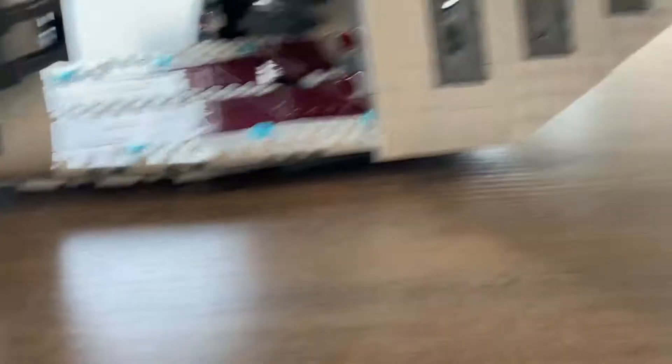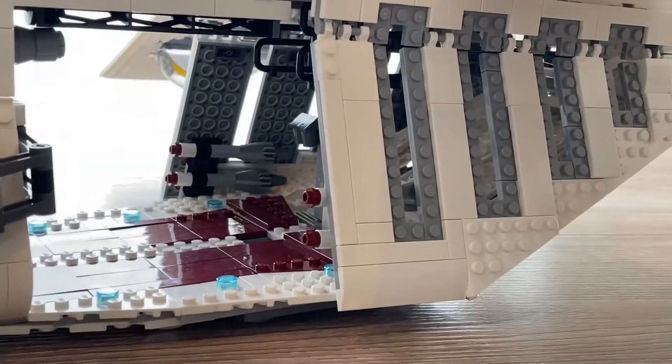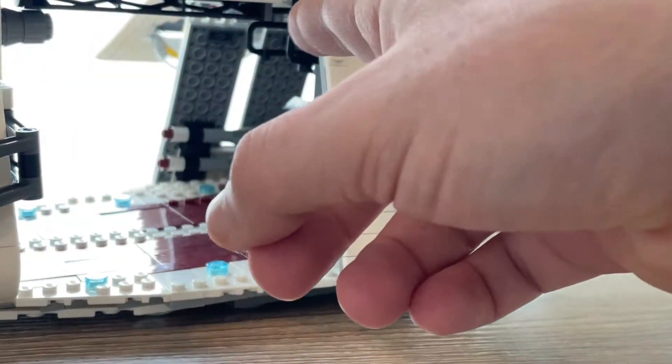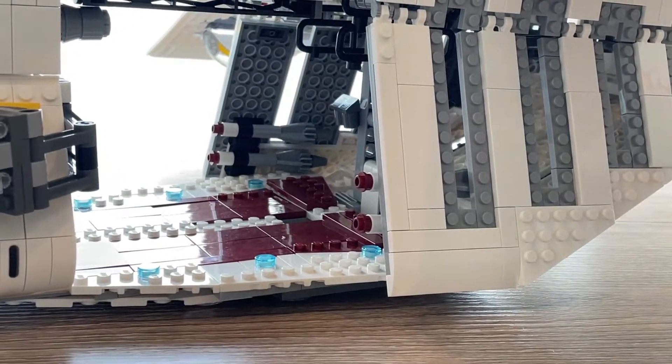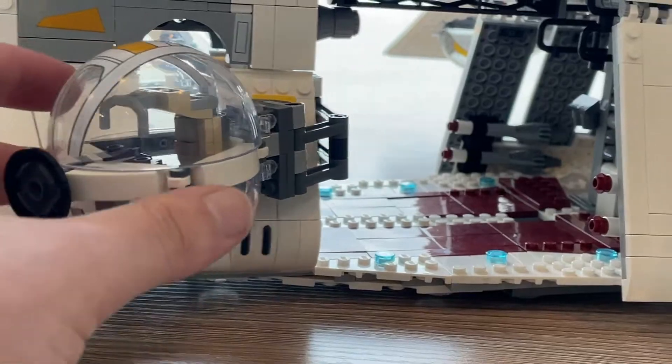Let's go ahead and look at the other side. Same thing — you've got these little black handlebars right here that your clone troopers can hold on to, and again you've got another turret right here.